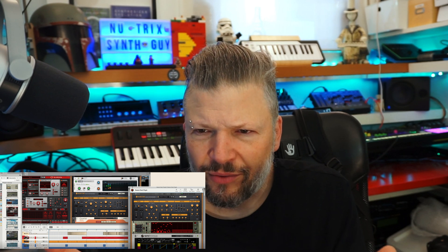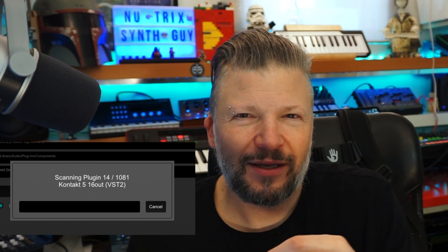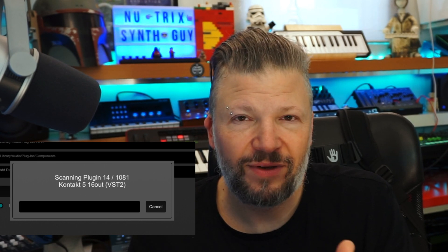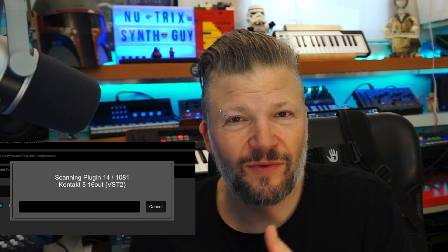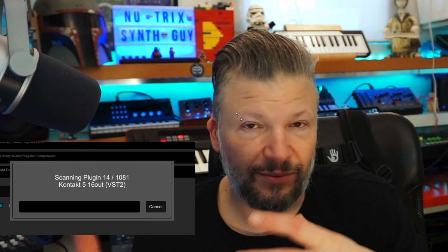PreSonus Studio One version 4 — specifically 4.6.2 — works without a problem. All my sessions ran again, with the same logic of some plugins asking to be updated. Reason 11 (version 11.3.9-something) had some software crashes the first time due to missing plugin errors. The next step was basically to update all the plugins — I have more than a thousand, which surprised me, but that includes VST2, VST3, and AU versions of the same plugins, so realistically I have three to four hundred unique plugins.